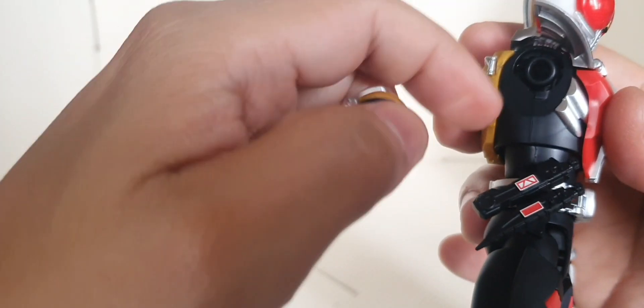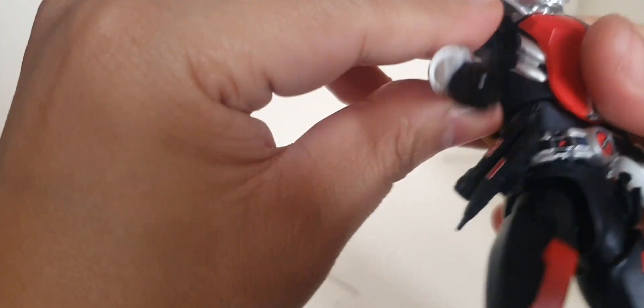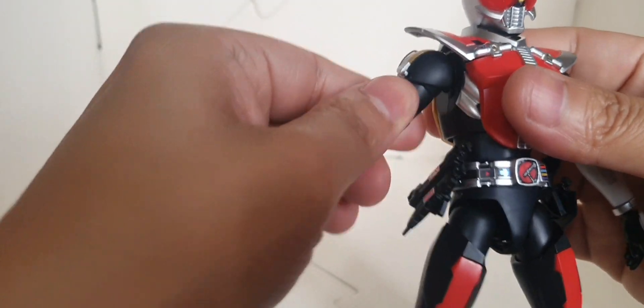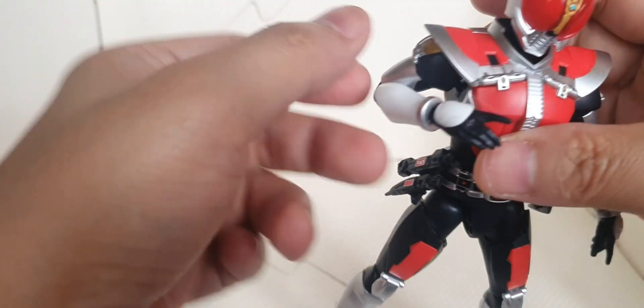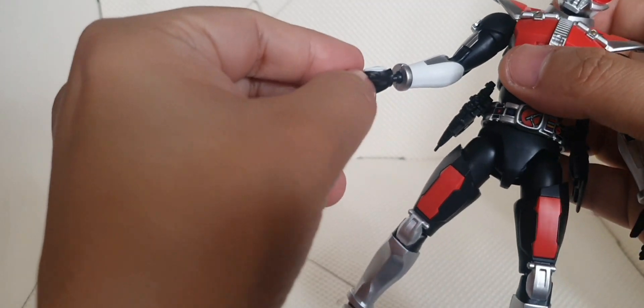Next we have a ball joint connecting to its body, so we have movement on that socket. We can do a 360-degree movement on its shoulder connecting to its torso. We have movement on the upper part of the arms, and a double joint elbow here, plus a ball joint on its hands or manipulators.